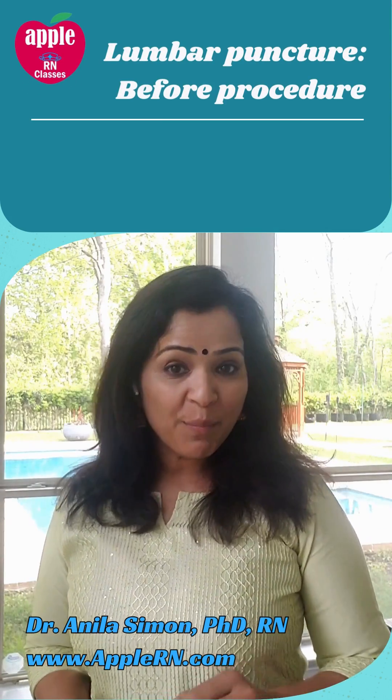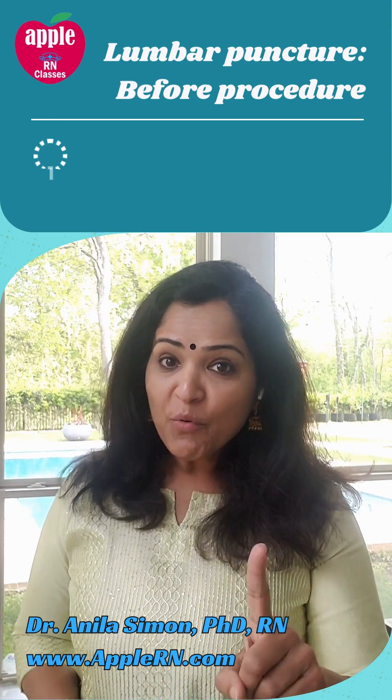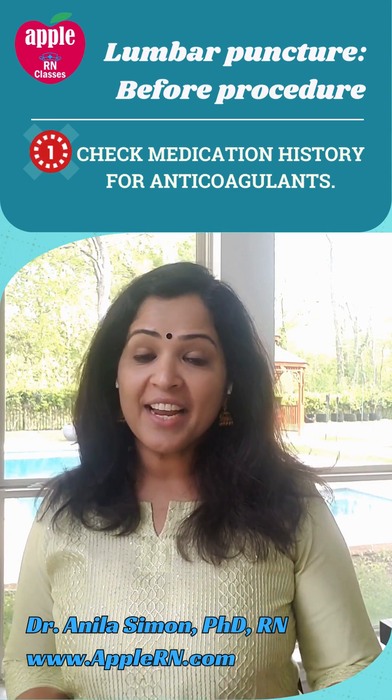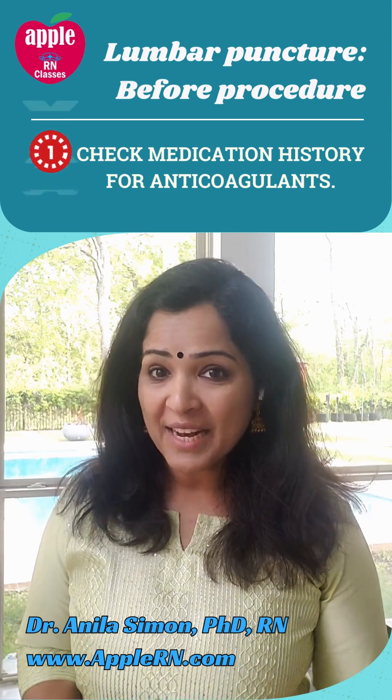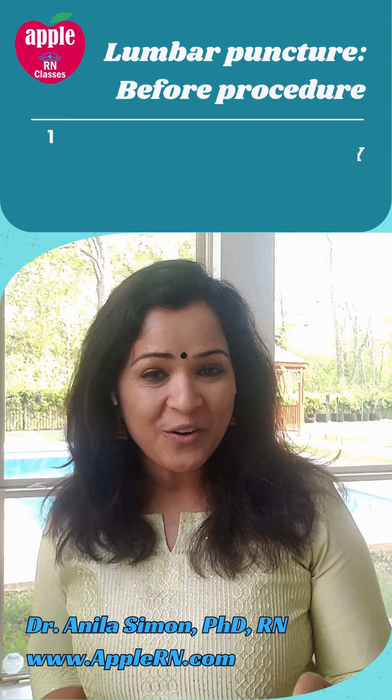Three specific things to remember when preparing a patient for lumbar puncture — the spinal tap. Number one: check the medication history, because if the patient is taking any kind of anticoagulants or anti-platelet medications, they might have a high risk of bleeding, so we need to let the doctor know.